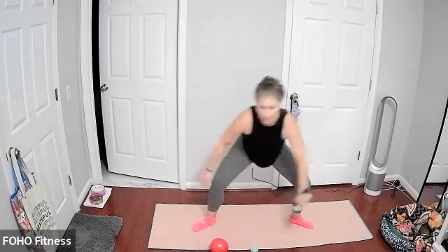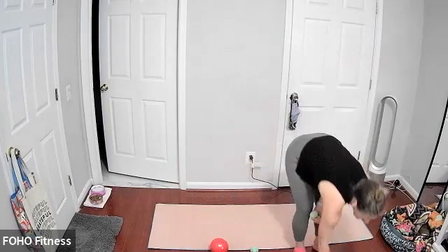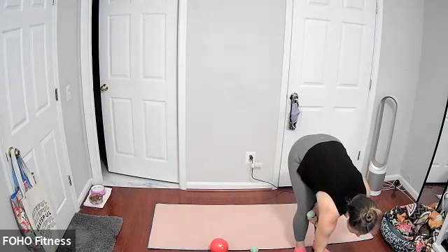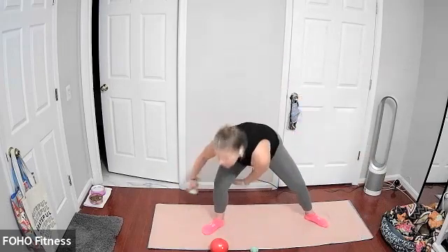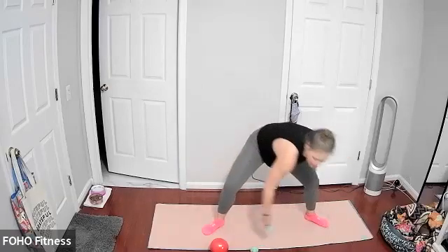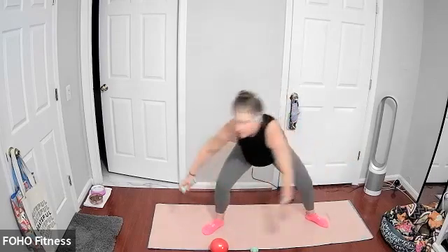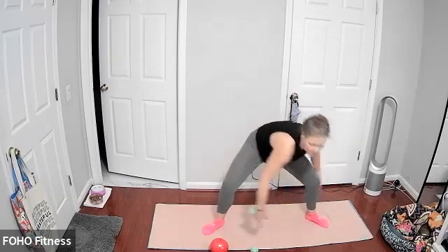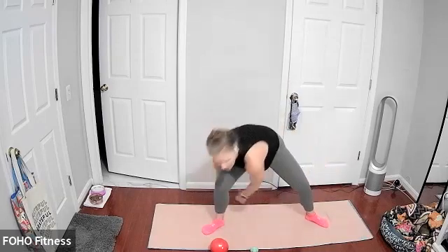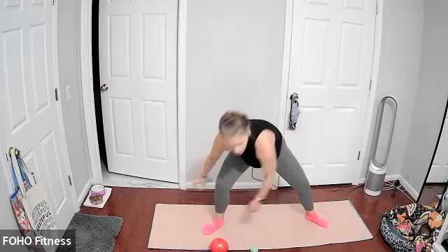We're going to draw a figure eight — bringing the opposite shoulder down towards the opposite knee as you pass that weight between your legs. Keeping it going. We're halfway. If you'd like, you can switch directions. Don't think about it too much. The most important thing is that you're really crunching down, staying low in your squat, drawing your opposite shoulder to your opposite knee. Last seven, three, two, and one.